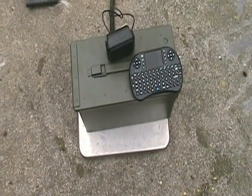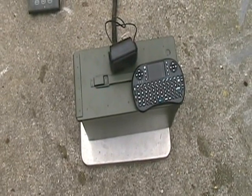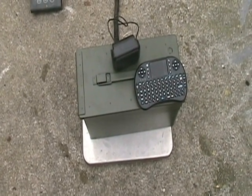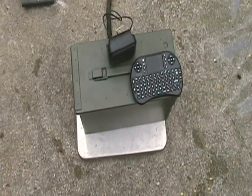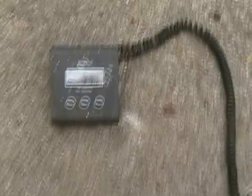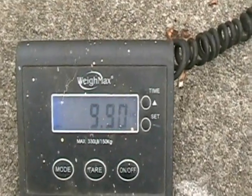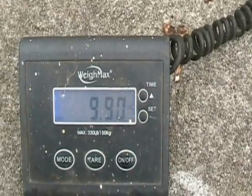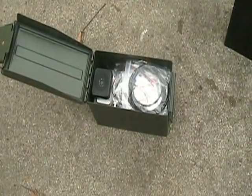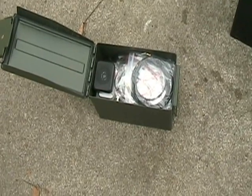The accessory box with all the connectors for the electrical and the antennas, SWR meter, keyboard, speaker, tools — weighs in at 9.9 pounds. This has got a little bit of everything inside the accessory box.